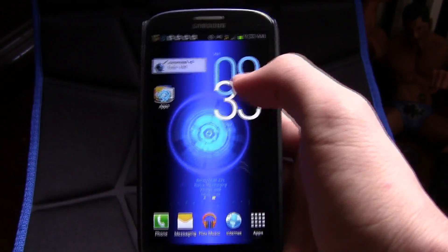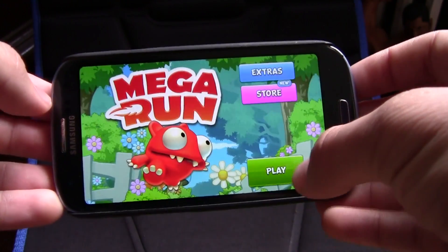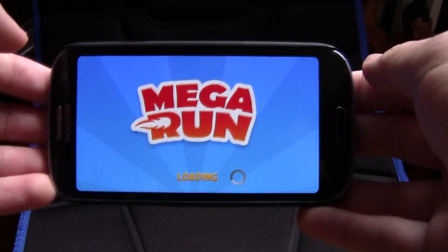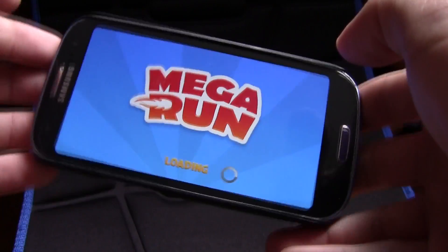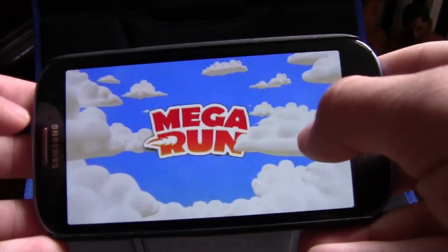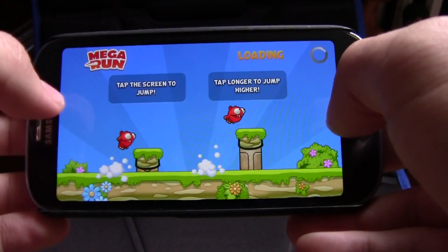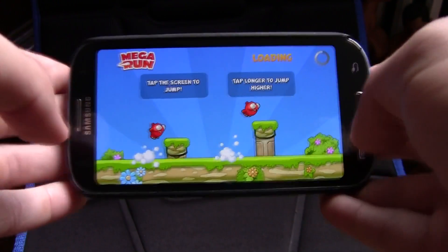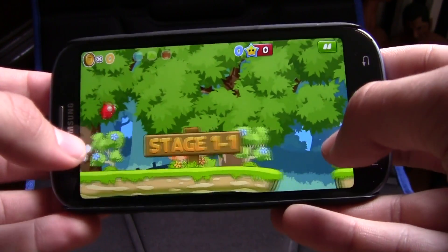The next app is Mega Run, and it's kind of like Super Mario Bros. It plays just like Sonic or Super Mario Bros. and it's very cool. I really do like this game — it's very fun and very addicting. As you can see I just started, but I've actually been playing for a while and it gets really addicting.